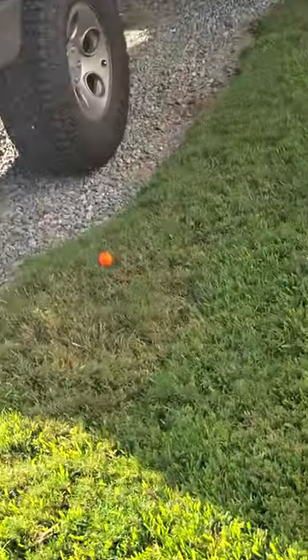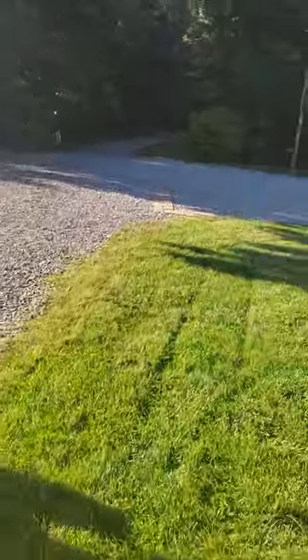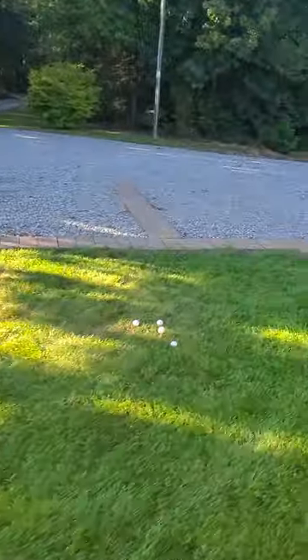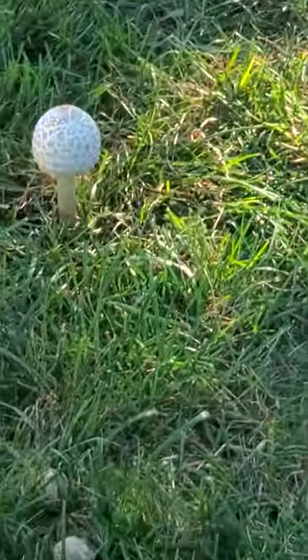What happened here? Nothing like being out here in Surry County — I'm serious. The ground out here does everything. It even produces golf balls. I am not lying. Look at that.